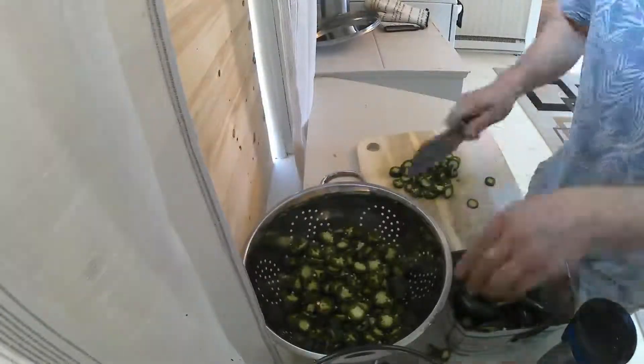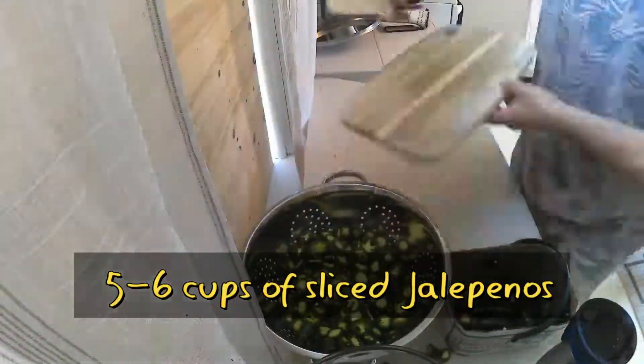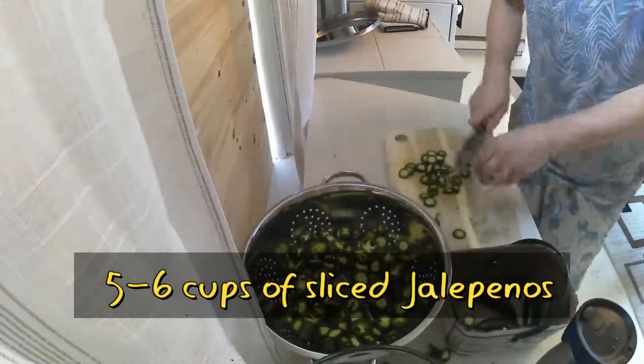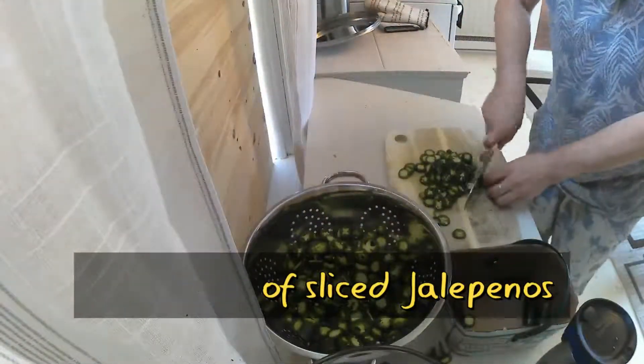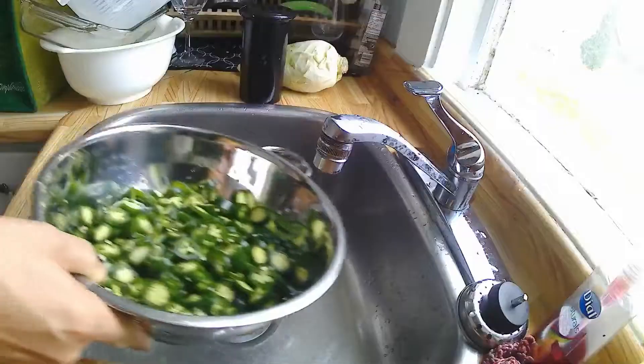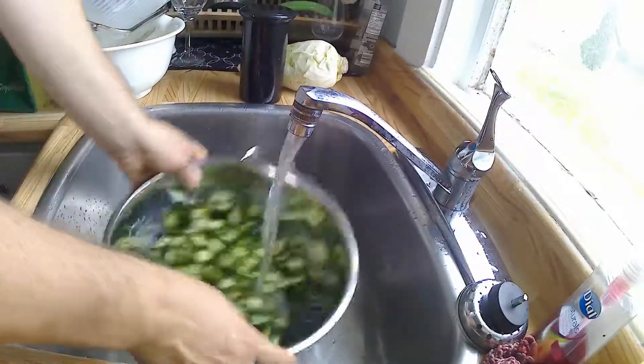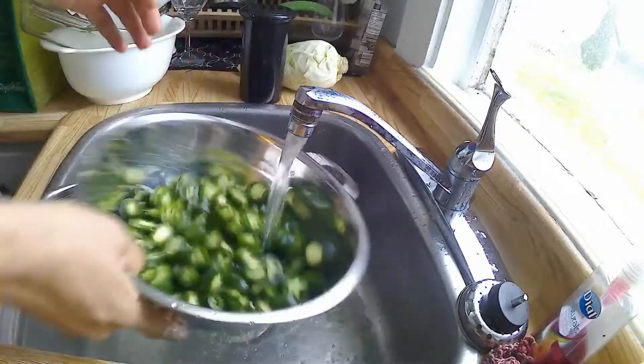We lucked out and found a big box of these things for sale at the local grocery store, so get to work and start shopping. Basically you want to slice these into about quarter-inch rounds — whatever size works for you, but you don't want too thick and you don't want too thin, so find the right ratio for you.